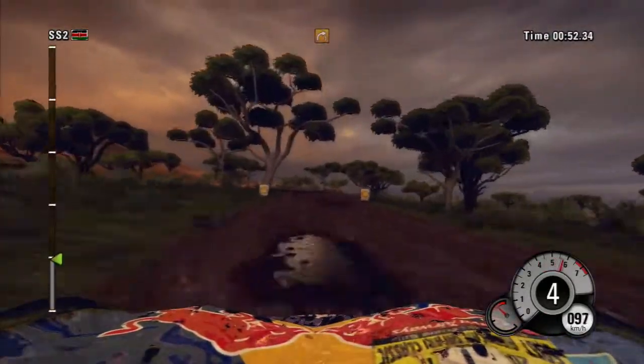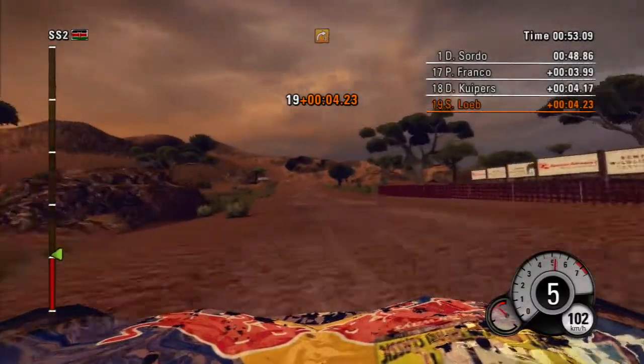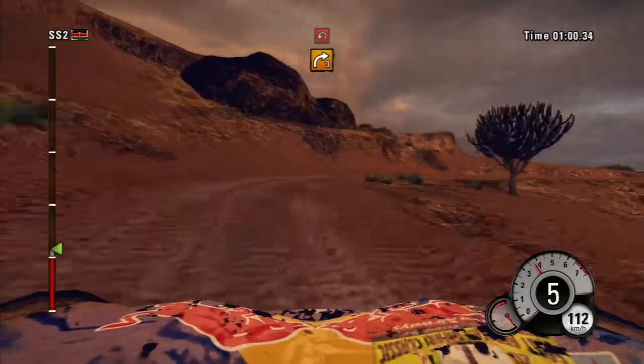300, open water, and left 4. 100, right 3, long, tight, then hairpin left.